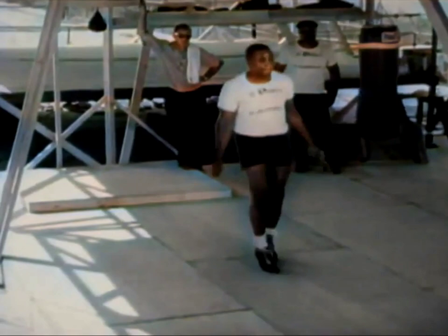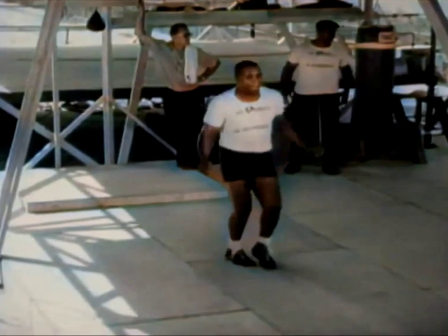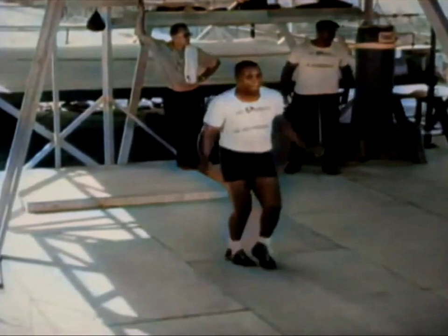A few things that we can notice about Sonny Liston. He was a heavyweight champion, so he was a big guy, but look how well he moves on his feet — he looks very agile, light on his feet. And when he jumps rope, it just looks like he's having a lot of fun.